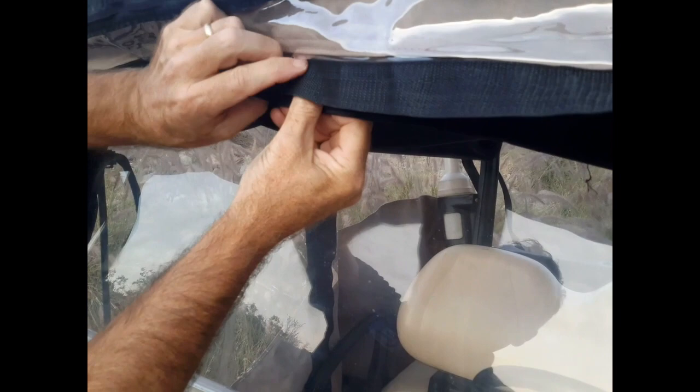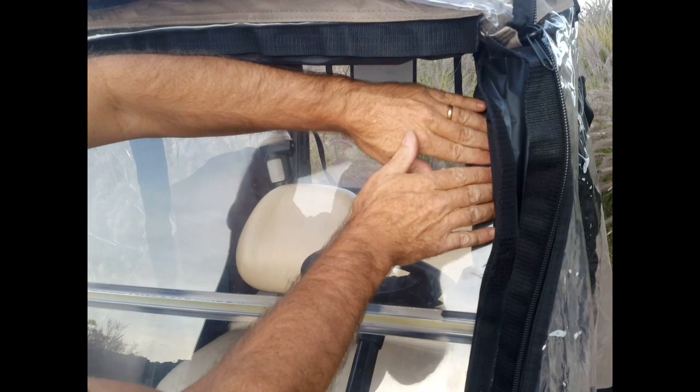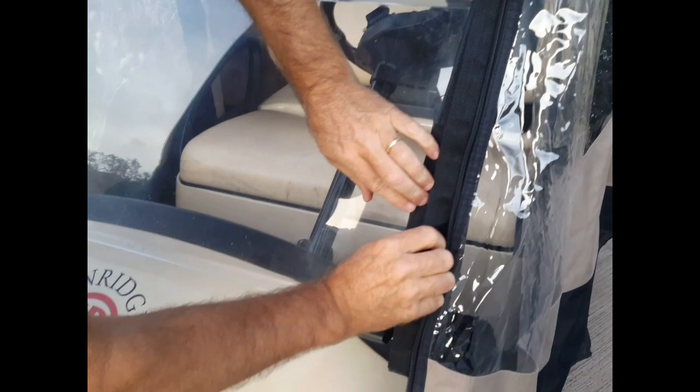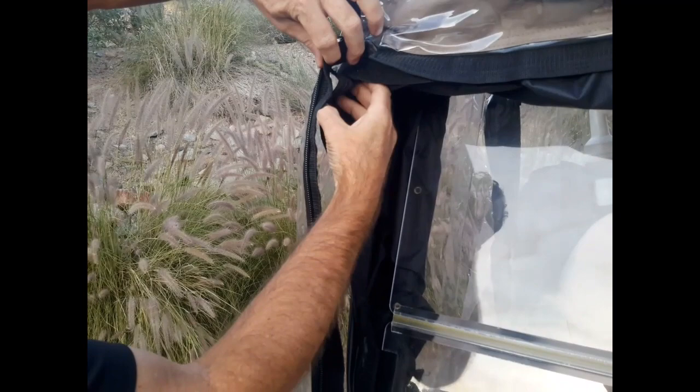This is going to close up all the air gap that comes in from hitting the windshield and over the windshield right into the cart. Now we've got that blocked off. Next we're going to block the air gap that comes in from the side of the cart and around the post, using the webbing and attaching it to our wind guard — that goes all the way down the front portion of the windshield. Now we'll do the passenger side.